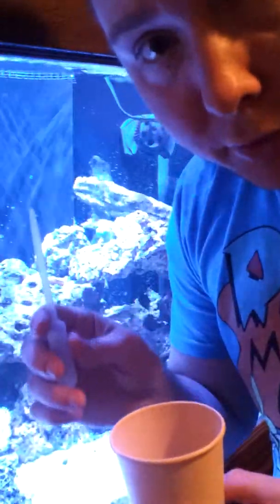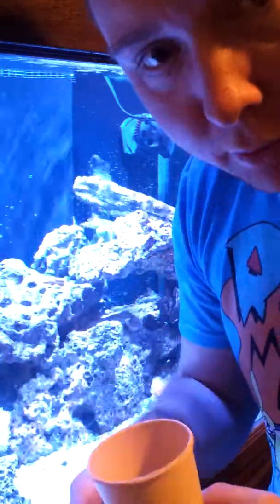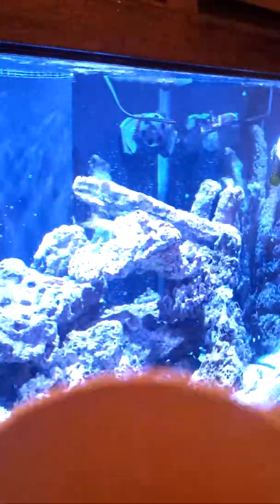The pipette is also good for reading salinity. If you're using a refractometer, you can just get a little bit of water out and put it on the glass.